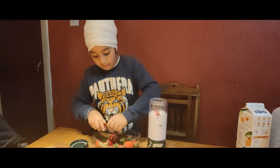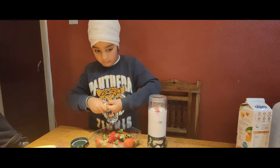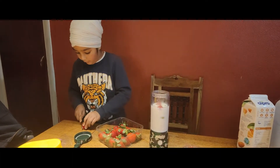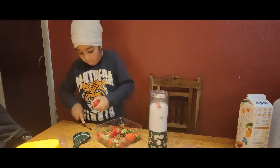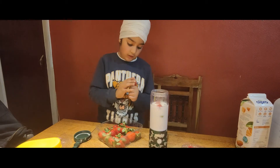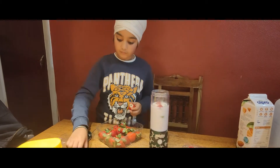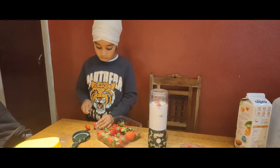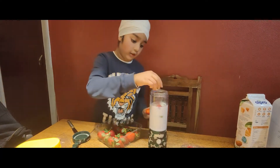Oh, this is so weird. I'm just going to cut it now. I'm angry with it. I'm going to cut it into pieces. That's enough.